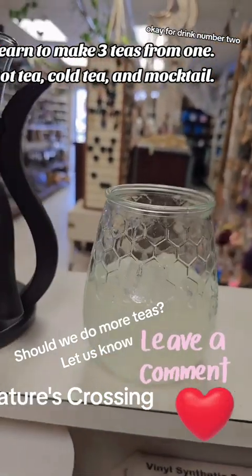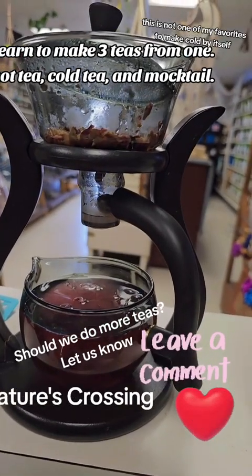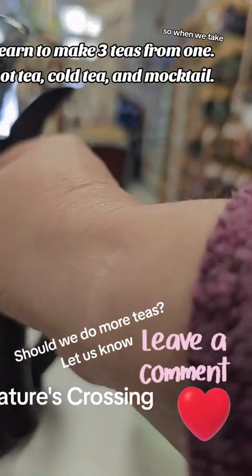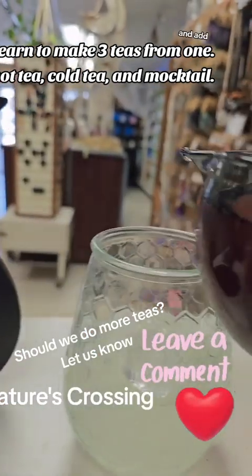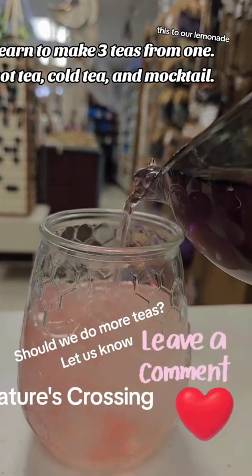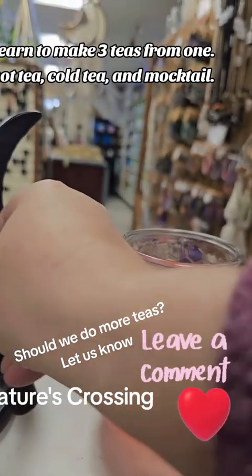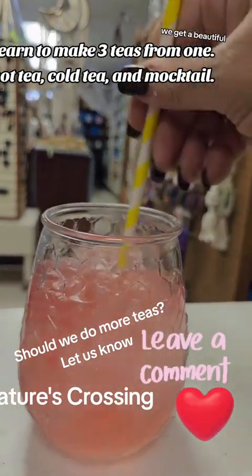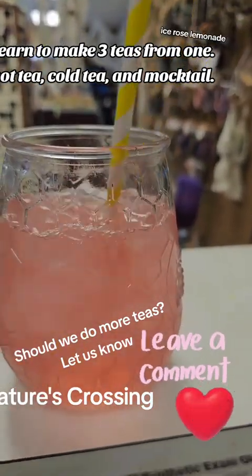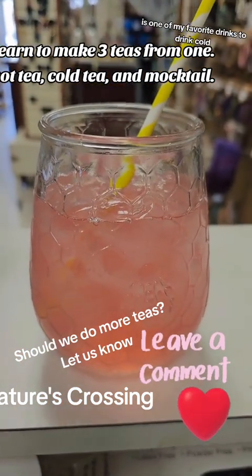For drink number two, we're going to make a cold drink. This is not one of my favorites to make cold by itself, but as you can see in our glass, we have lemonade. So when we take and add this to our lemonade, we get a beautiful iced rose lemonade. This, however, is one of my favorite drinks to drink cold.